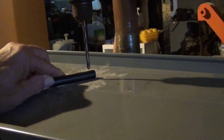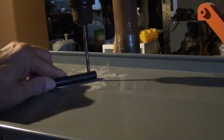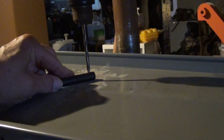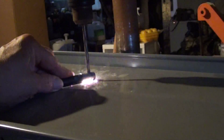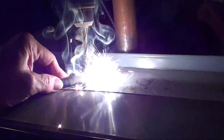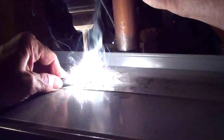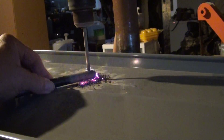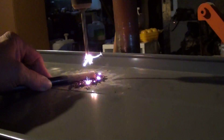Whoa. Whew. A little warm. Let's go through the metal.